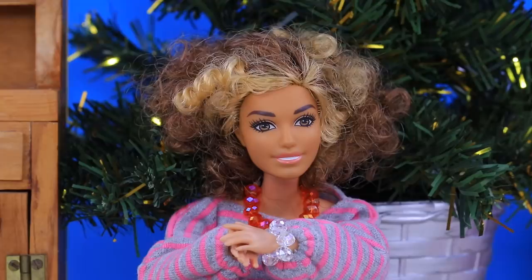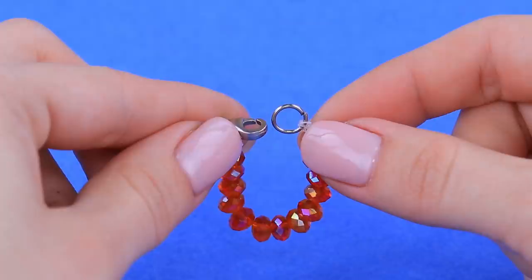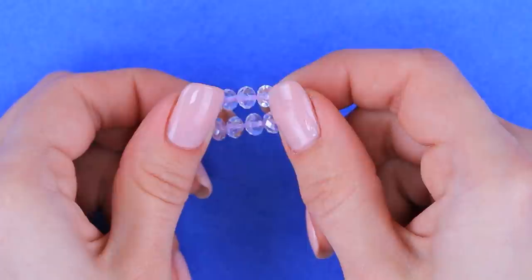Barbie will definitely like accessories! We'll need an old keychain — take it apart. Fasten a lobster clasp on a piece of fishing rod and thread the beads on it. Attach a jump ring last. Put the rest of the beads onto a hair tie and tie it — a bracelet is also done! The gift is done!